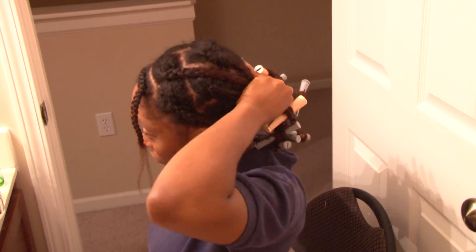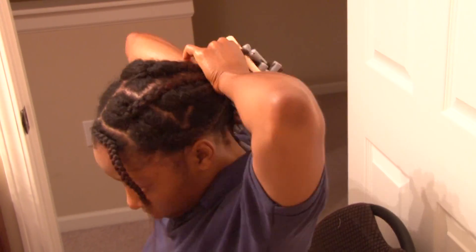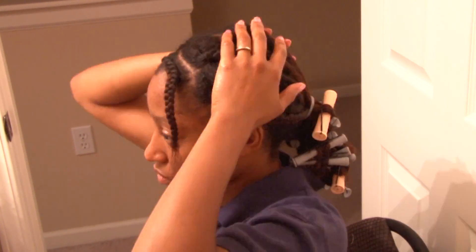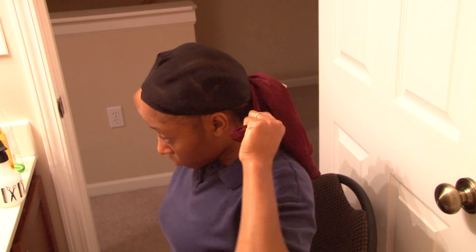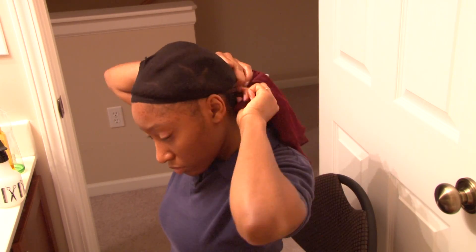Now I'm going to put my hair in a ponytail so I can get ready for bed. The reason I'm doing this is because I want my hair to be stretched and have a nice length to my braid out — but you don't have to do that if your hair isn't long enough or if you don't care about length. If you just want a braid out, put your hair in your nightcap. I'm putting my scarf around my ends so that they're protected as I sleep.